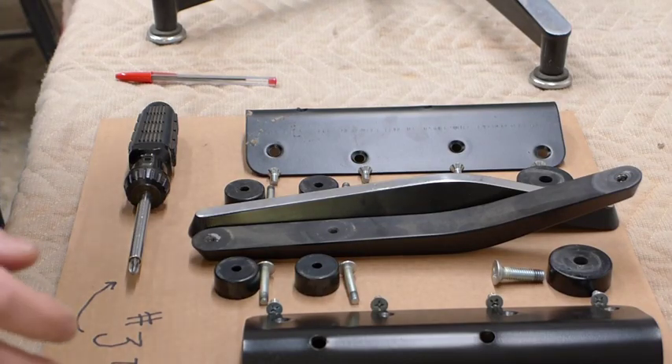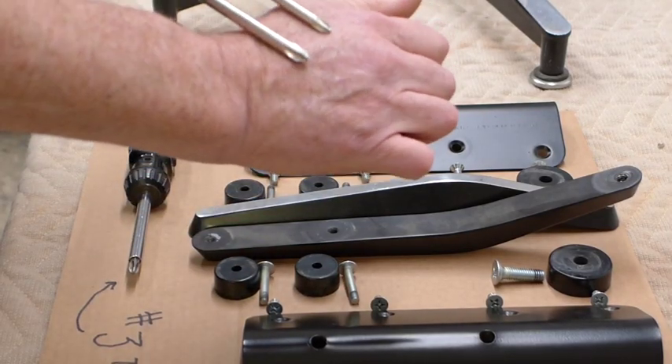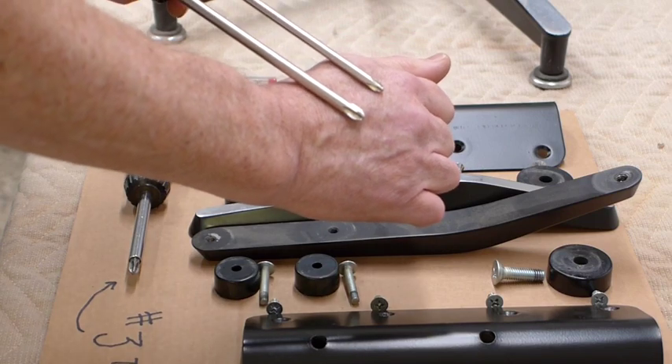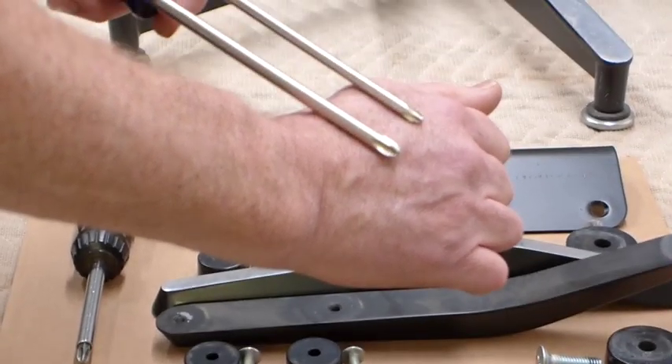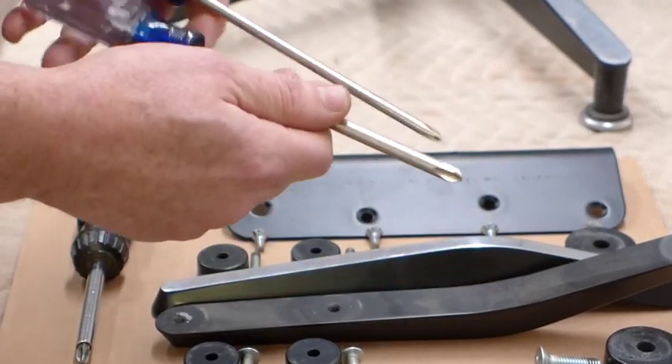In order to get started assembling your Eames Lounge, the first thing you're going to need to do is get the right screwdriver. These two screwdrivers are the number two, the smaller one, and the number three, the larger one. We're going to go with the number three.